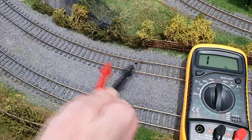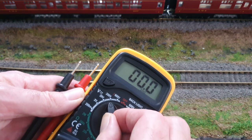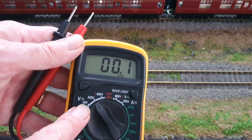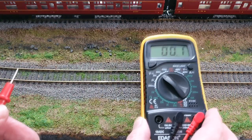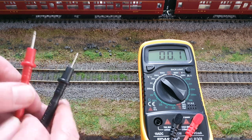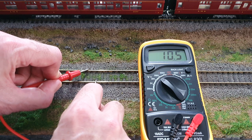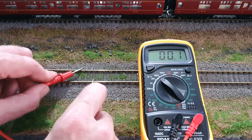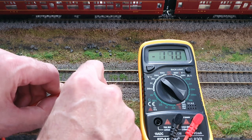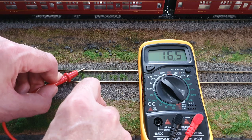The other thing we can use the multimeter for on the layout is to check the voltage of the track. I'm going to set this to 200 volts DC voltage — you could probably use 20 but setting it a wee bit higher means no reading issues. Turn the power up halfway in a forwards direction, put the probes on, and we get a voltage reading: 10 and a half volts. Turn up to full power and there we go — 17 and a half volts. If you put the probes the other way around you'll get a negative reading, so you know which is the positive rail.